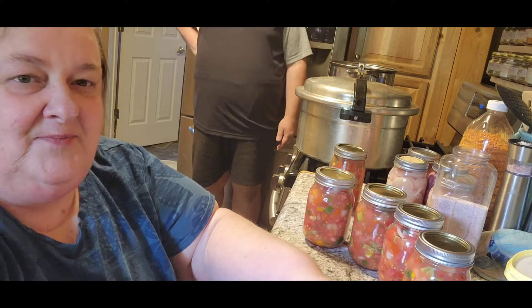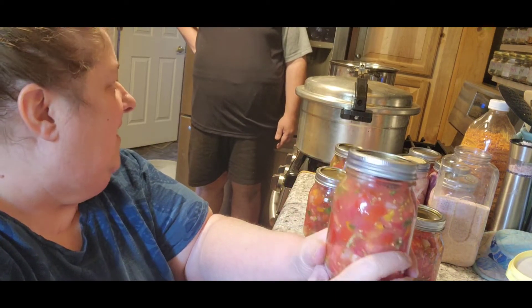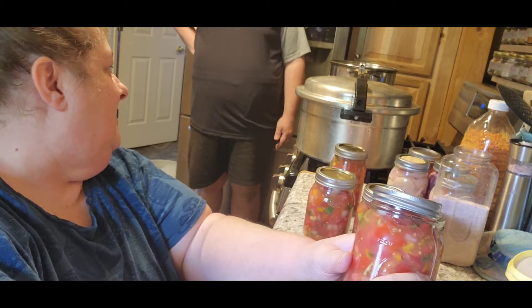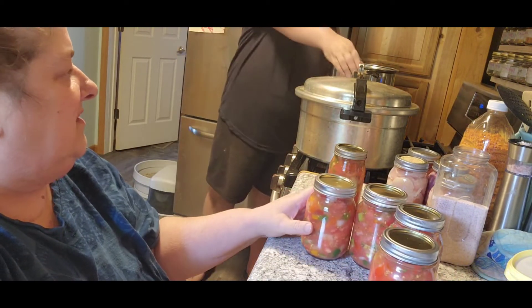All right, so now I'm doing something else. I did salsa, and somebody asked about cooking in a stock pot instead of my great big huge thing. So can you look up that stock pot real quick, Jack?